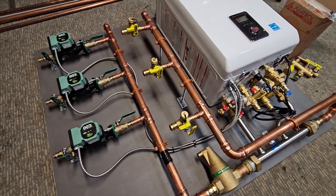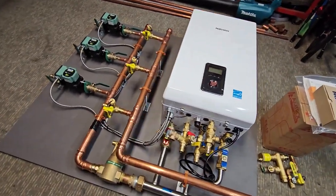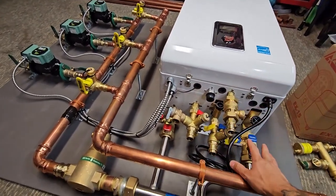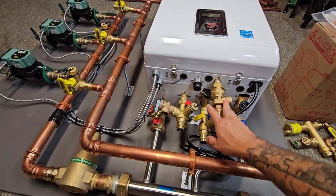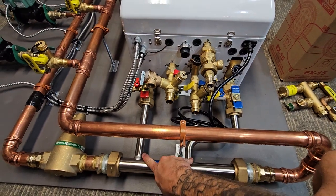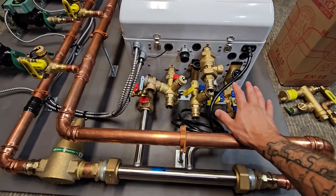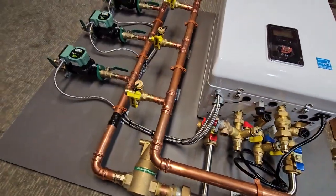When you get a system from me, the most typical system is going to have a boiler and all the components necessary. If it's a combi, it's going to have all your service valves for the domestic hot water and the boiler portion. The heating system portion will also have service valves so that you can service everything and descale annually when the time comes for maintenance.